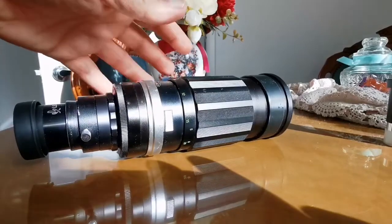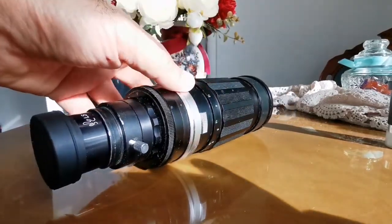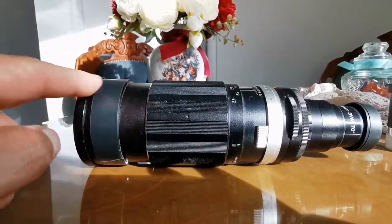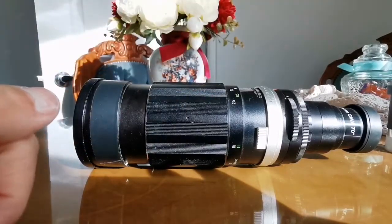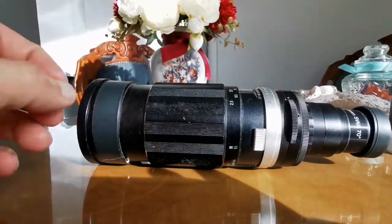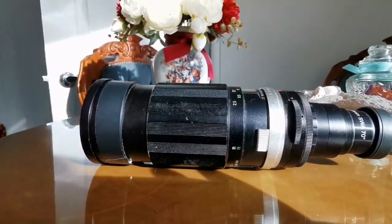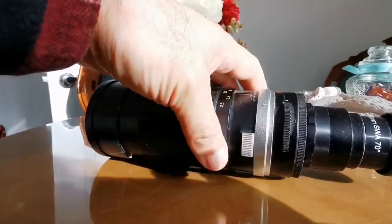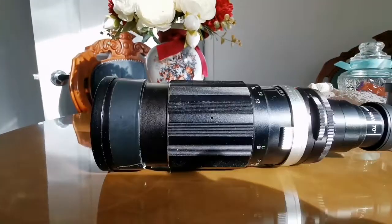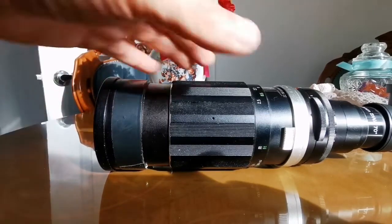This is better than a finder scope because you can actually focus the image. With finder scopes, most of them — nearly all — you can never properly focus. This has multi-element lenses, very good baffles inside, and a diaphragm you can adjust. If you want to see details on a planet like Jupiter's cloud bands, you can use a low focal length planetary eyepiece and dim the light. I'm really excited to use this. I also have a bigger lens than this and I'm going to try that one too.